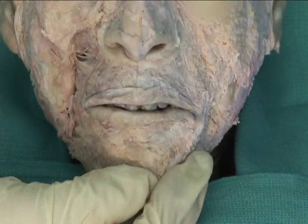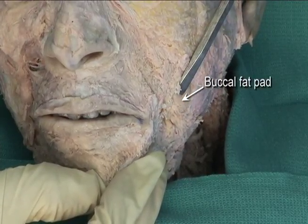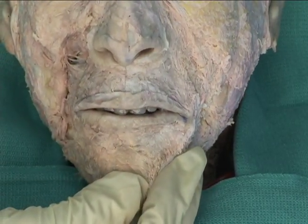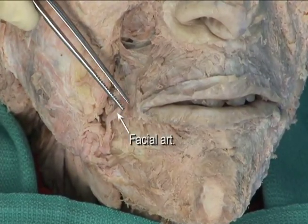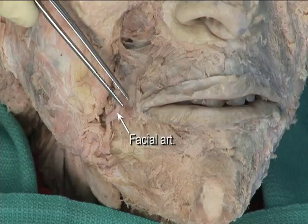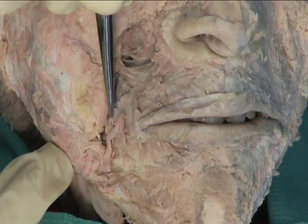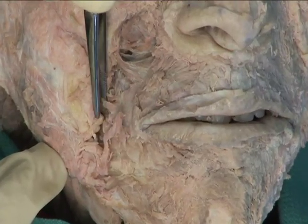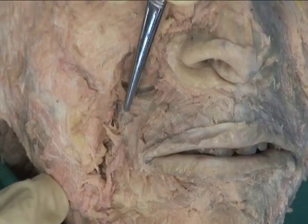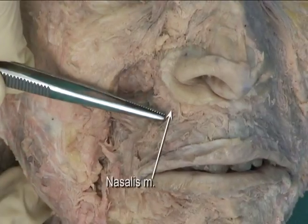If possible, identify some of the deeper muscles, which will require removal of the buccal fat pad. Be careful to avoid damage to the facial artery. These muscles include the risorius, the zygomaticus major and minor muscles with fibers running toward the zygomatic bone, and the nasalis muscle.